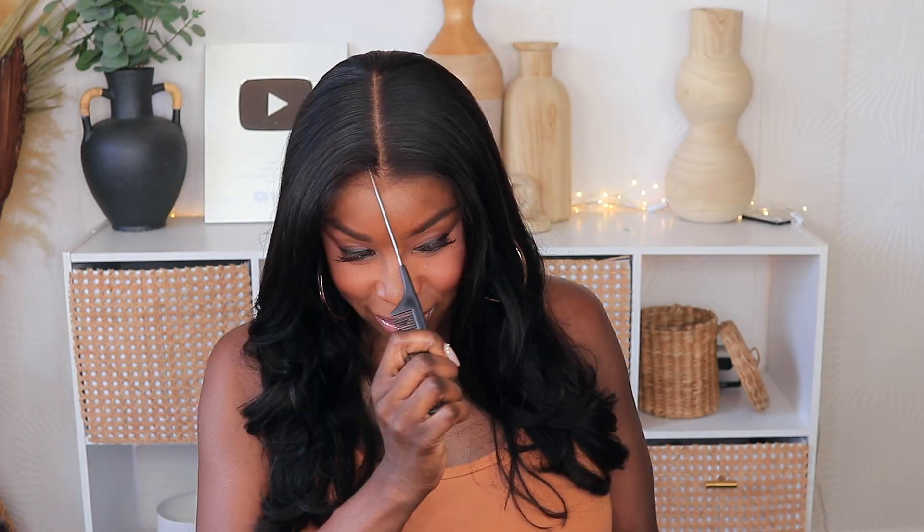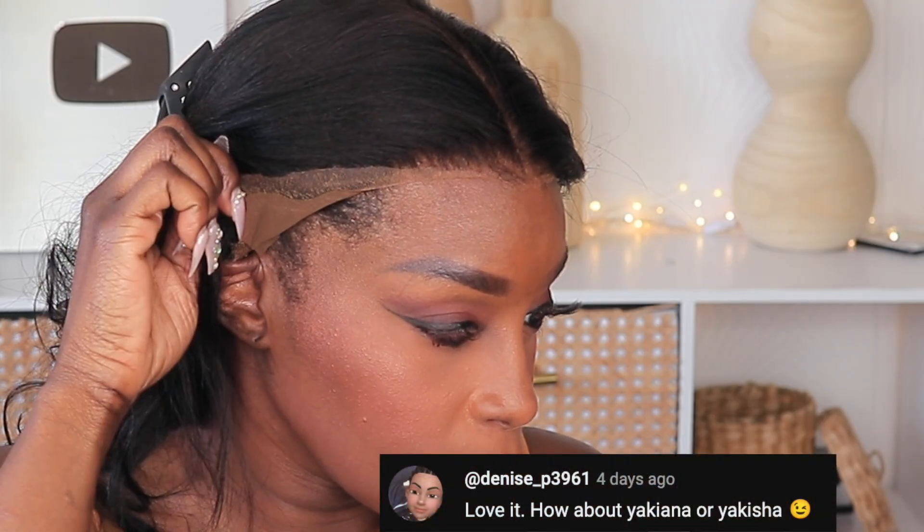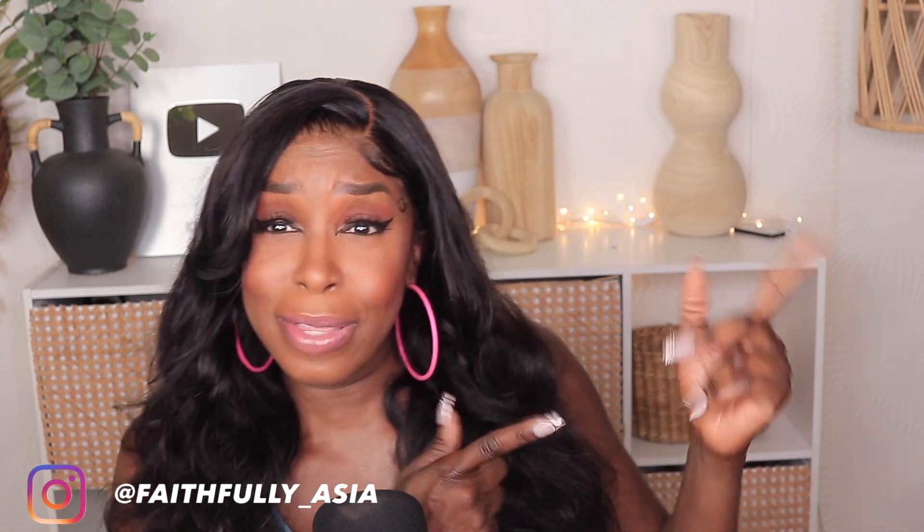I'm ready to go, but before I get out of here y'all already know I'm gonna need your help naming this beauty — go ahead and leave your name suggestions in the comment section below. I did pick a name for the unit I reviewed in my last video; the new name as well as the person who submitted it will be listed across the screen. If you found this video helpful, don't forget to give your girl a thumbs up, and if you're not already part of the faithful fam hit that subscribe button and join the family. Check out this video as well — as always, stay blessed and I'll see you in my next video!